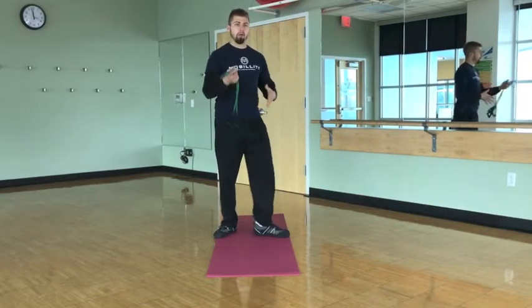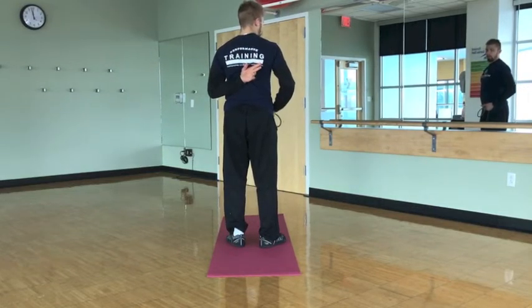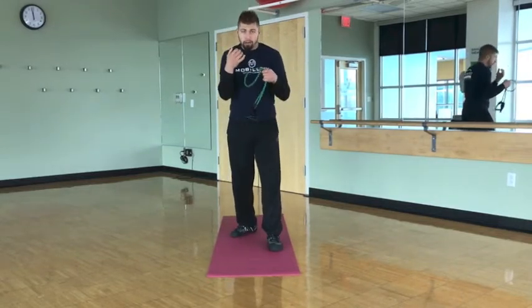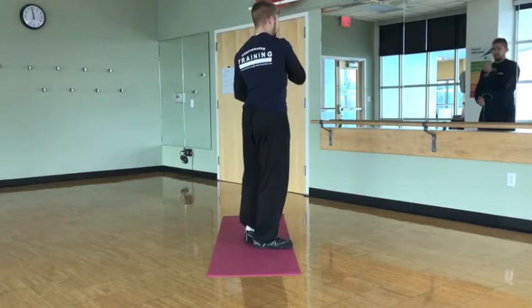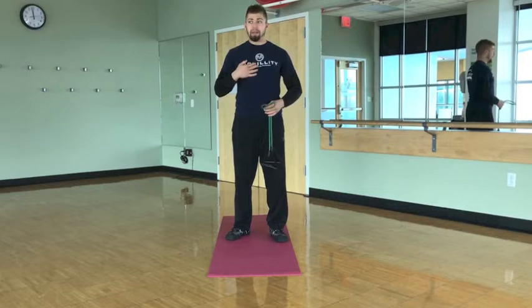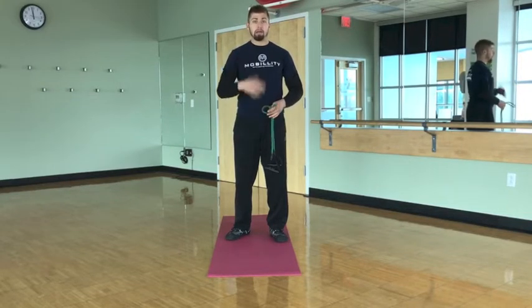Especially if you have some really pinchy rhomboids — a lot of grapplers will have these rhomboids and muscles directly between the scapula and the spine. From grappling and playing that collar-tight game, they get really pinchy and pull down, giving us a tight neck and preventing the shoulders from fully opening, limiting our range of motion. I personally realized that's some clunky shoulders.